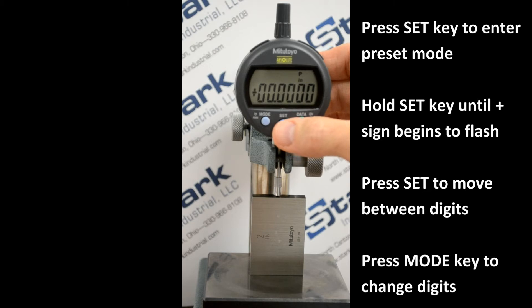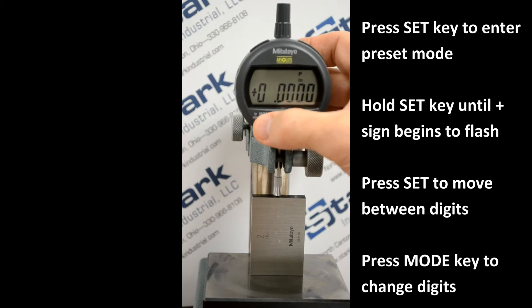Pressing set momentarily will move the cursor through successive positions. When you're at a place where you want to make a change, press the mode key to change the value of that position. When the display reads the desired number,